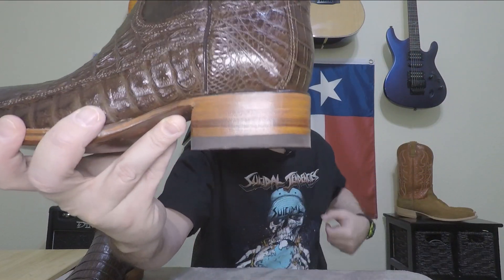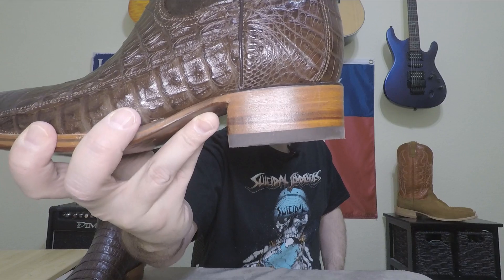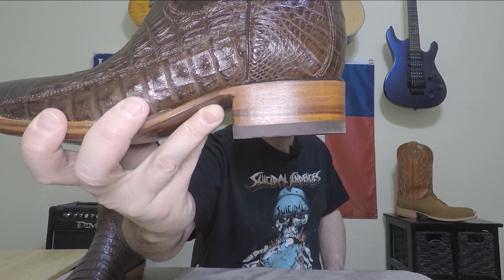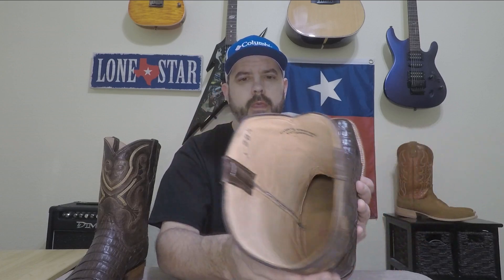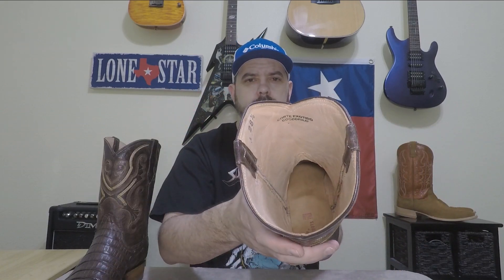It has a stacked leather heel — you can really tell on this one that it is stacked leather, so there's no question about it. A pretty thick heel cap. On the inside it has exposed seams and they stick out a little bit, but they're finished off really smooth and I don't see it being a problem as far as rubbing your calf.